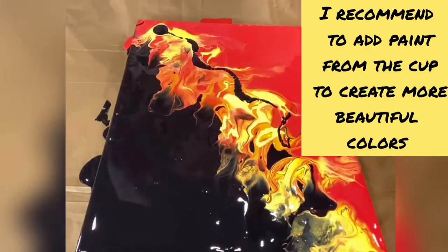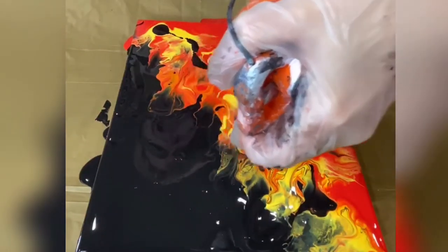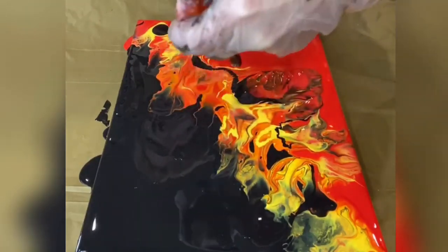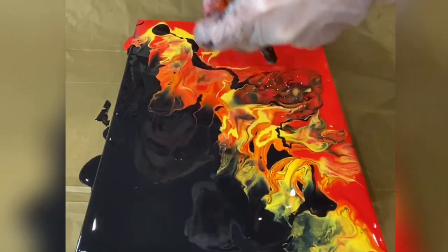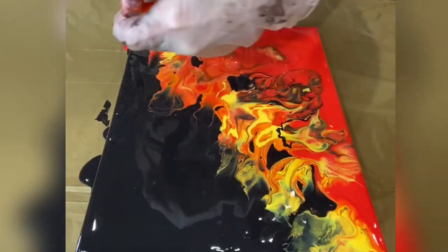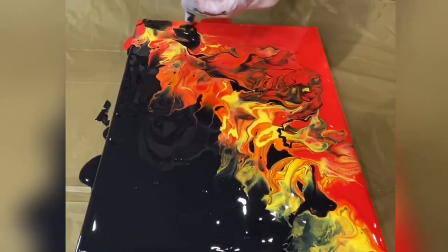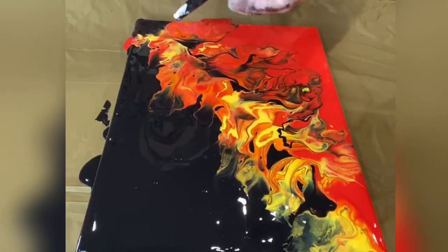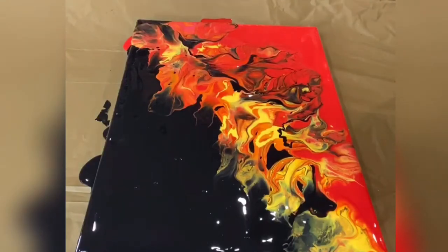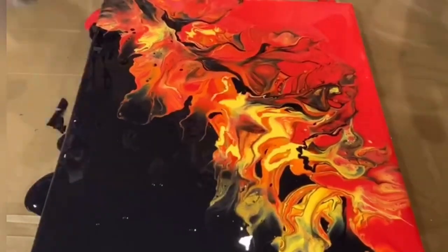Wow. Let me know if you like it because I think it's really, really cool. Let me actually add a little bit of black on this side, just a little bit. What I do — I might not recommend you to do it straight from the bottle. It's usually better to do it from the small cup. You don't want to waste your time.